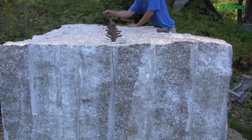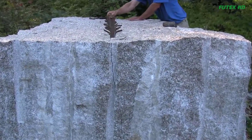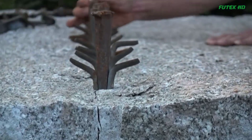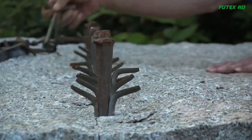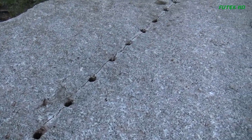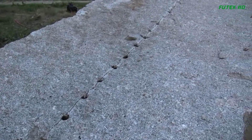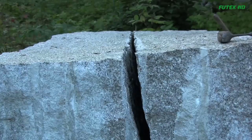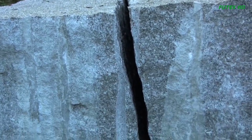Cutting stone is a laborious and time-consuming process, but it is one that yields remarkable results. The skill and precision required to split massive blocks with simple tools like hammers and wedges are awe-inspiring. Dennis Carter's endeavor at the Deer Isle Hostel showcases the enduring art of stone-cutting and the remarkable possibilities that lie within these ancient materials.